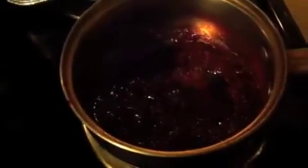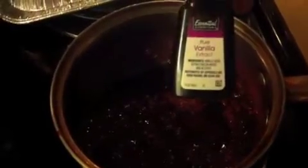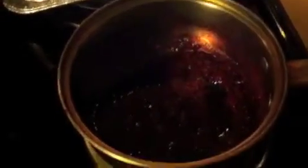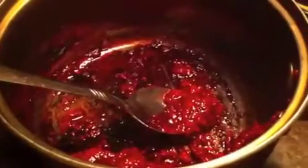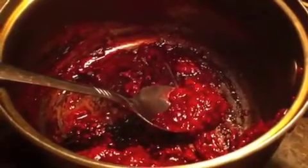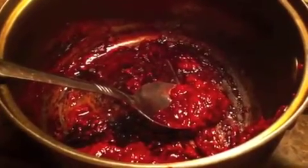This is the raspberry topping — raspberry, sugar, and a little bit of pure vanilla extract. I'm going to let it cool off; I put it in the freezer for about 10 minutes. Then I'll add it on top of the cheesecake, but you can add anything you want on top.